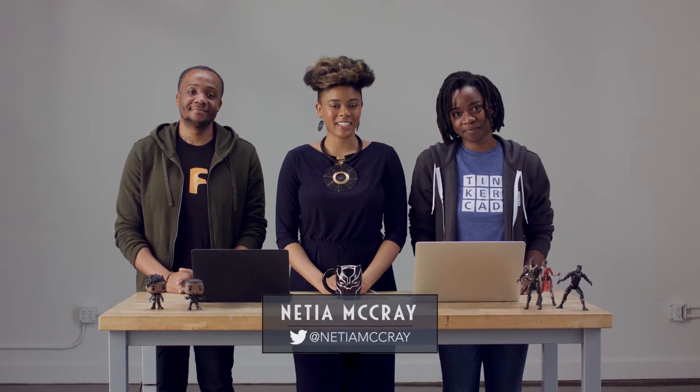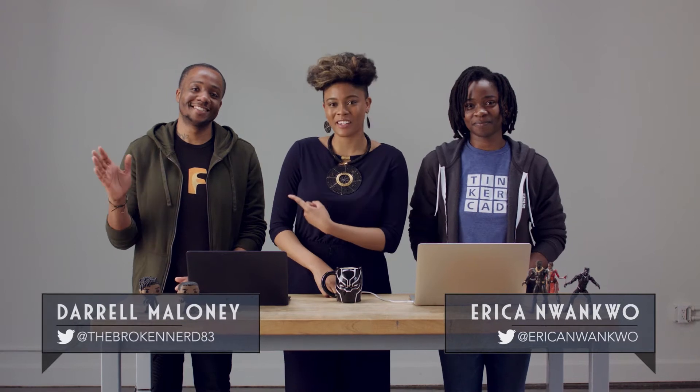Welcome to M-Lab. I'm Nisha, your nerdy leader, and I'm joined by my fellow nerdy colleagues, Erica from Autodesk and Daryl from The Broken Nerd.